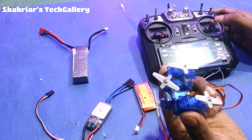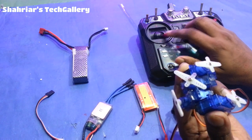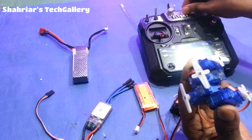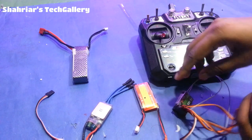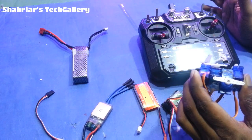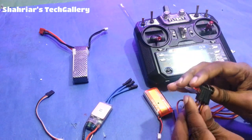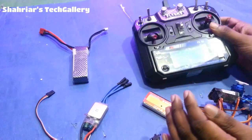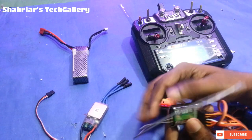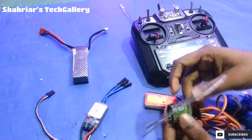Here we have one channel, here we have 2 channels, here we have 5 channels, here we have 100 channels. When we need a servo, we need a servo to model it.